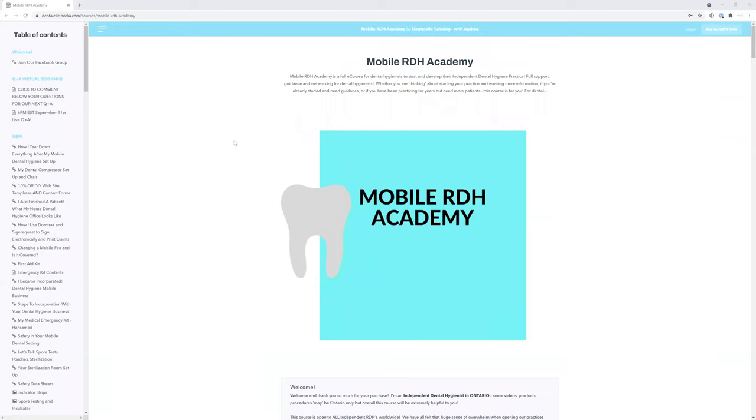Hello everybody! Welcome to the newly updated Mobile RDH Academy course. This is for dental hygienists who are able to start their own dental hygiene practice. You're probably super excited but don't know where to start — so this is the course for you. I have had my own dental hygiene practice for about two years now, and I am primarily a mobile practice, so I go to patients' homes.